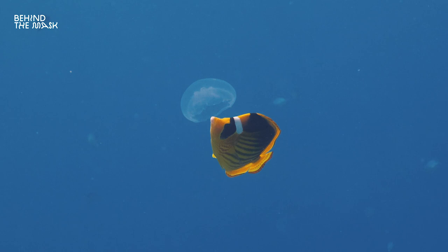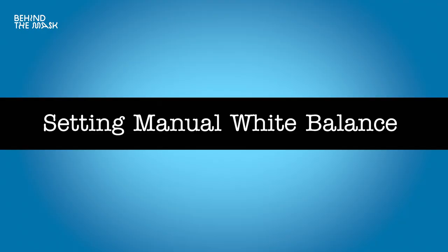So how do you set the manual white balance? First, you need a white balance card. You'll need to reset your manual white balance every one to two meters as you change depth — going deeper or shallower. This really has to become a habit. Usually there's a dedicated WB button on your camera, and most underwater housing manufacturers include a dedicated lever or button for this function.